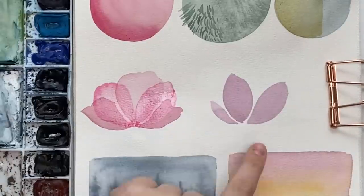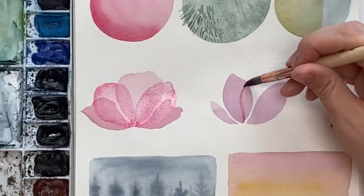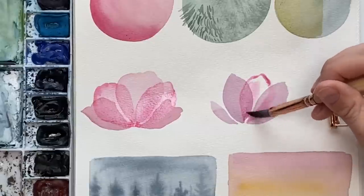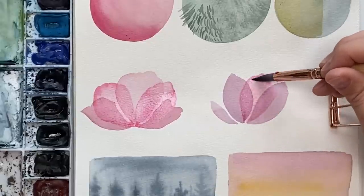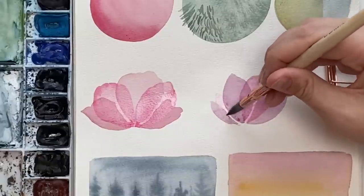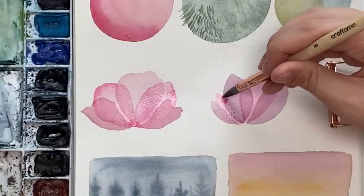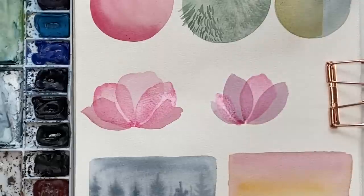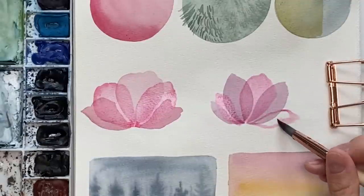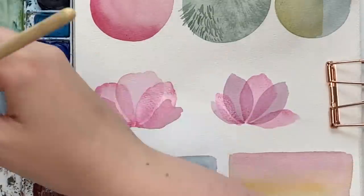Let's do it again and change up the color — let's add pink. You can also get that glazing effect using two different color looks by adding another color — it just looks awesome. That's a really fun layered look, a great way to use layering. Let's do one more petal falling down this way. It looks so cool — I love the way those ones look.